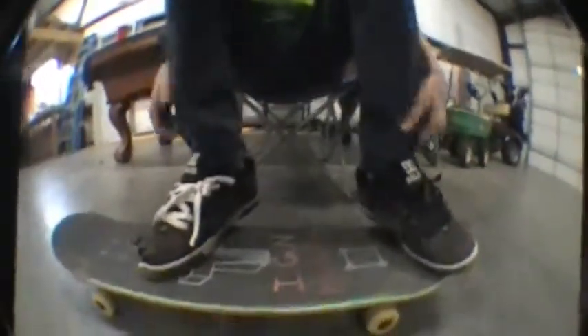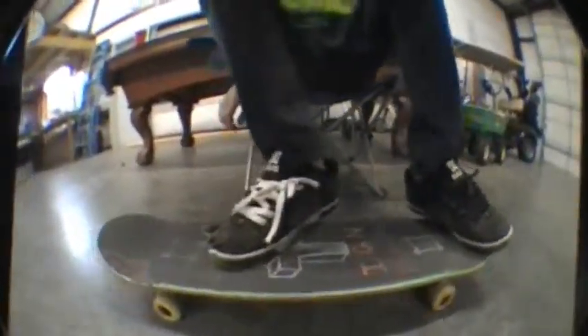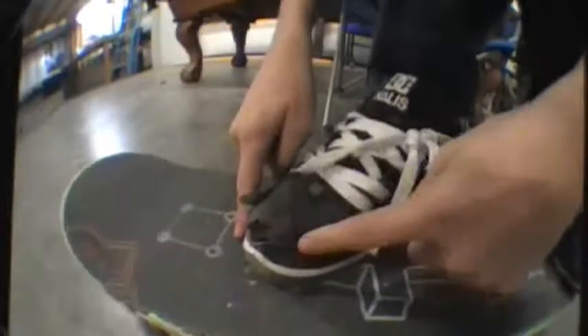For the foot positions here, you want to have your front foot at about a 45 degree angle right here below the bolts so that you'll flick off right in this little concave — or little dipper, you want to call it — and then you want to have your back foot right in the middle of that tail. Perfect.